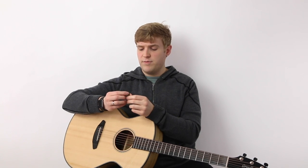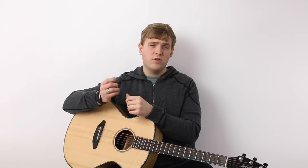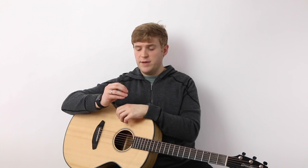Would I buy it again? I think I probably would. It's a really great pick and it's one of my favorites in my collection. I normally carry it with me. So that's the Tech Pick by Dunlop — check it out.